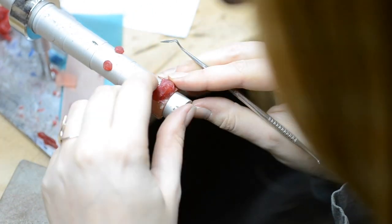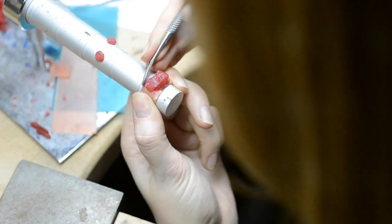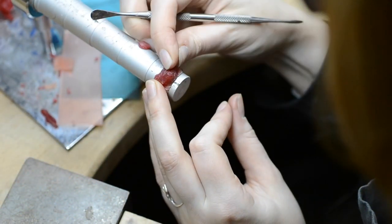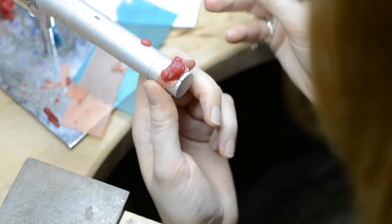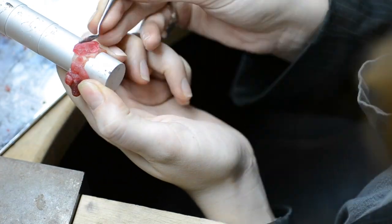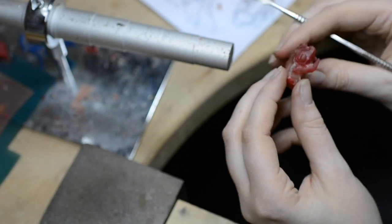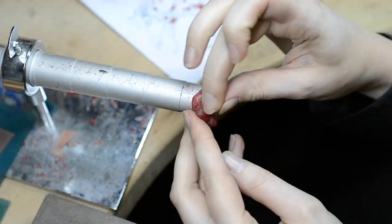I started sculpting the frog in a soft wax. This wax is especially for jewelry making and the lost wax technique, which is one of my favorite techniques by the way. As you can see, for this type of wax you don't need a lot of tools. You can work with your fingers and some basic wax carving tools. Whenever I need a little heat, I just hold the tool above a burning candle for a few seconds and that's it.